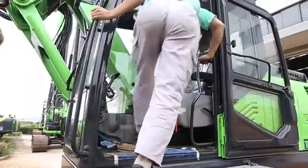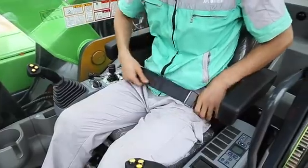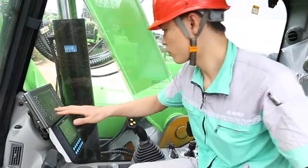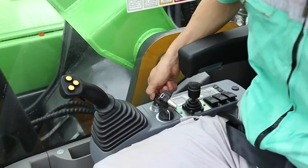Climbing to the cab and put on a seatbelt. Power on for checking. Starting the engine after sounding the warning.